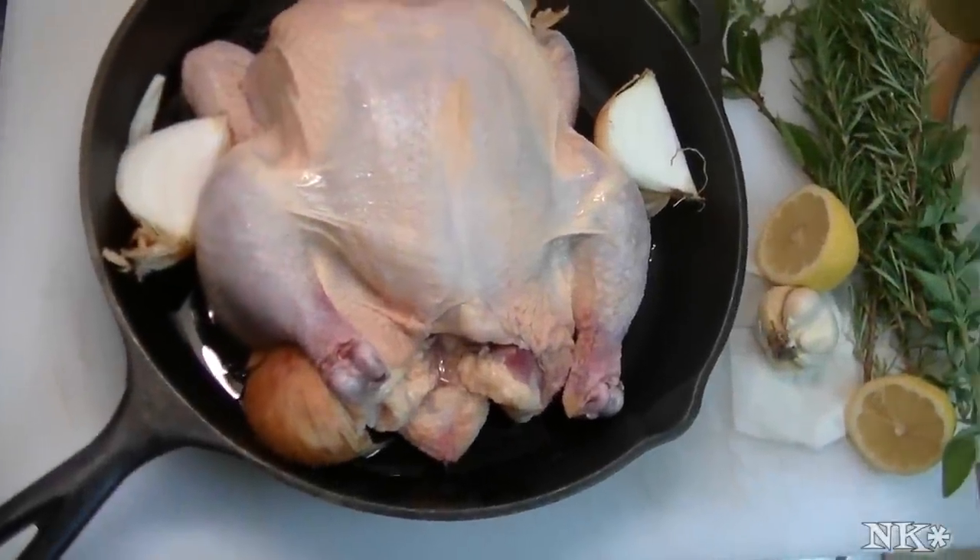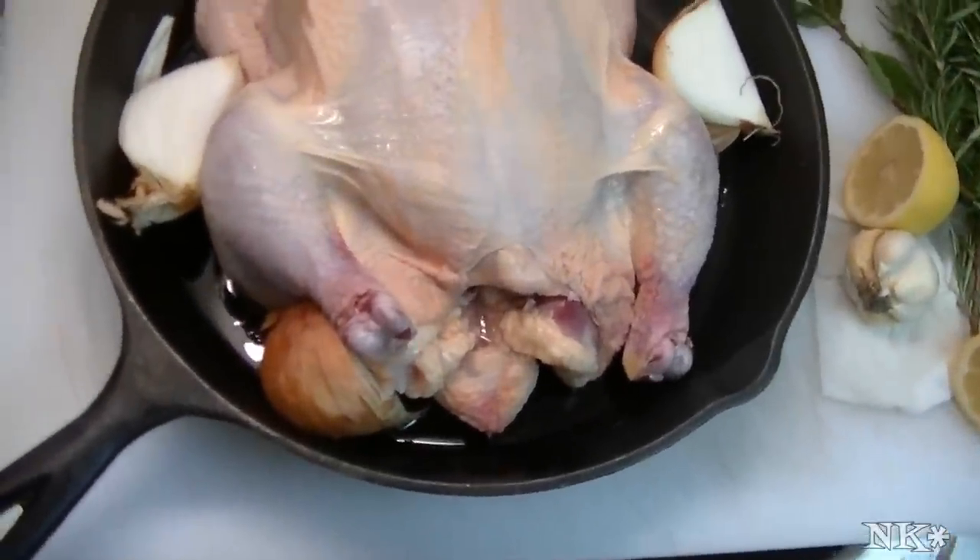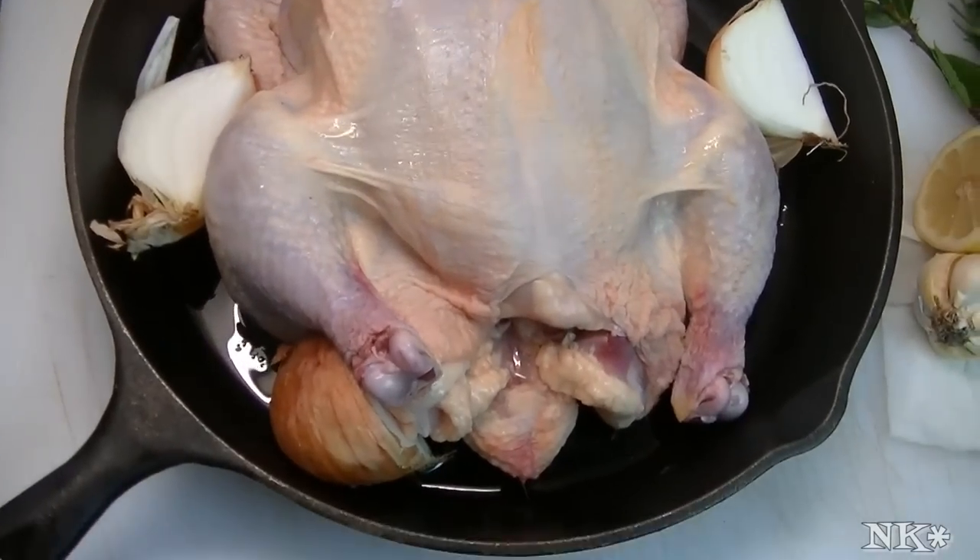Hi everyone, I'm Noreen and welcome to my kitchen. Tonight we're going to do a roast chicken in the cast iron skillet, Greek style. Come and see how we do it.